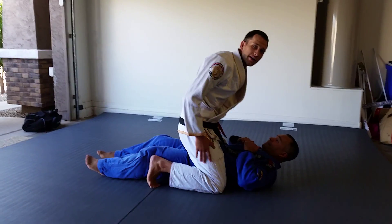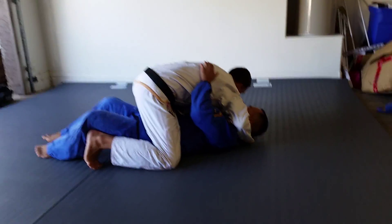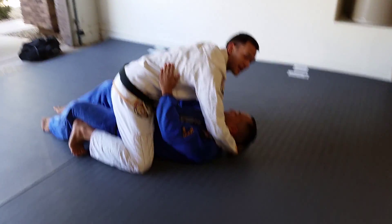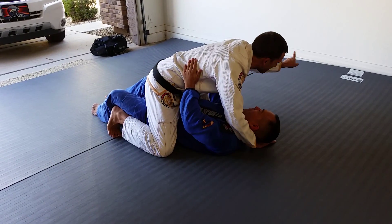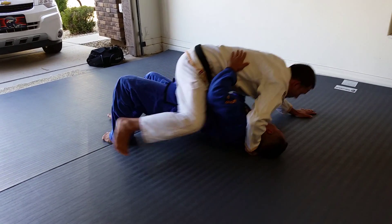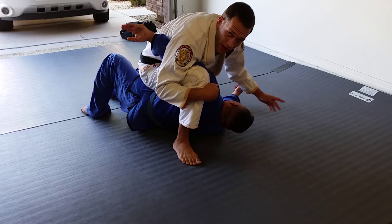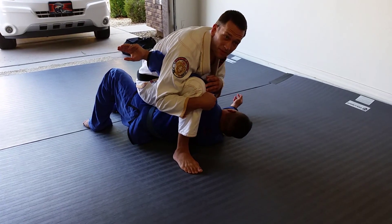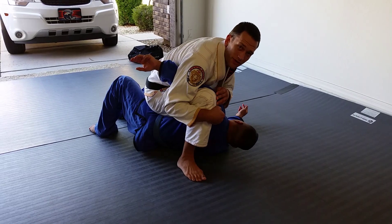So I have my opponent mounted here. What I want to do is get shoulder pressure. The shoulder pressure is going to do a couple things: it's going to make it so he can't buck into me this way, and it's only going to make it so he can buck in this way. So as he bucks into me, I'm going to isolate this arm and wrap around. There's a lot of pressure right here — it's a very heavy position. I'm just going to hug my knee and my chest is going to drive into his arm.